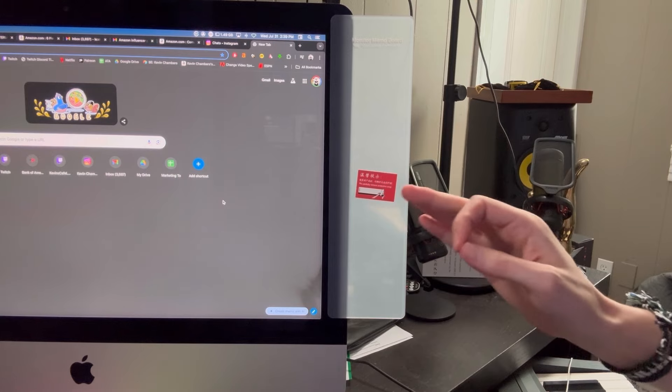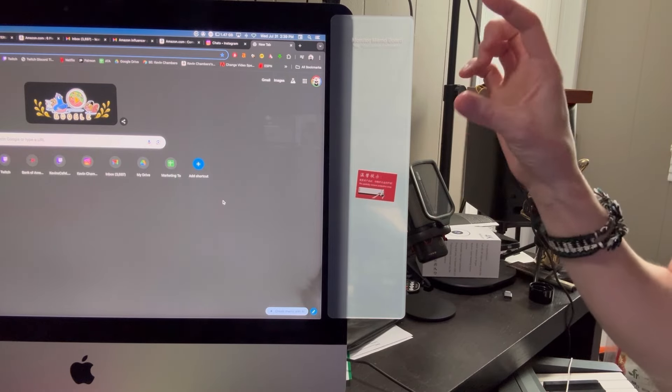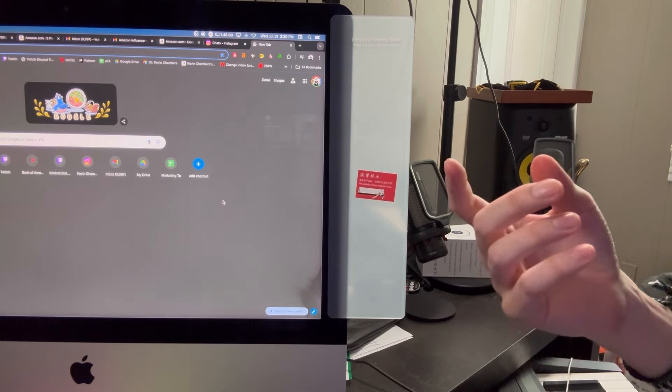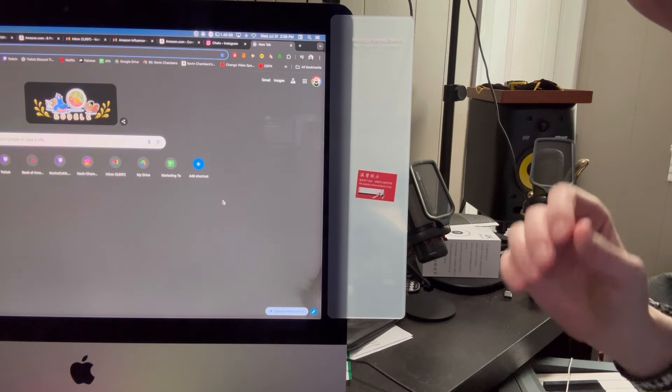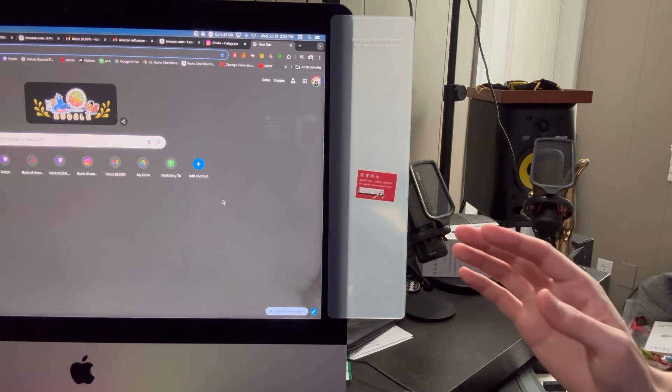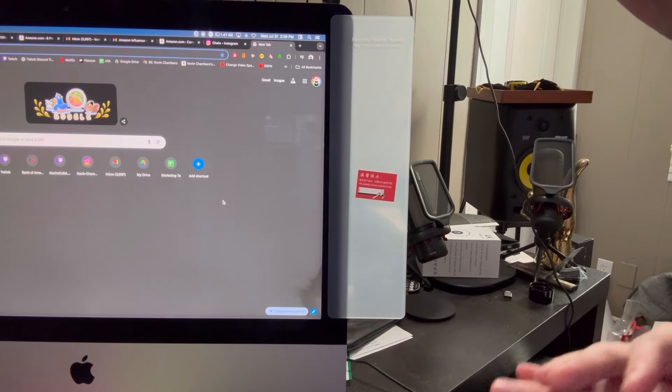Now here is just a fantastic place where you can put sticky notes, or even write something with a marker that can erase. It just works so well to have this as an extender for whatever it is you need to remember.